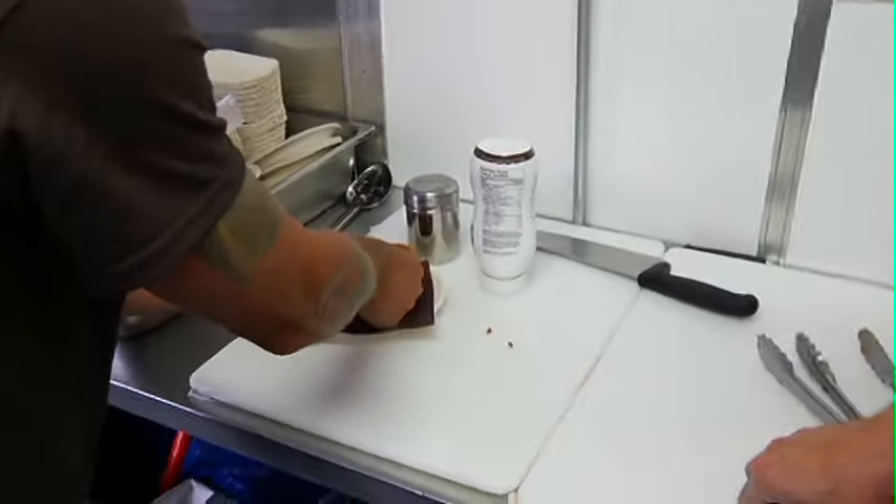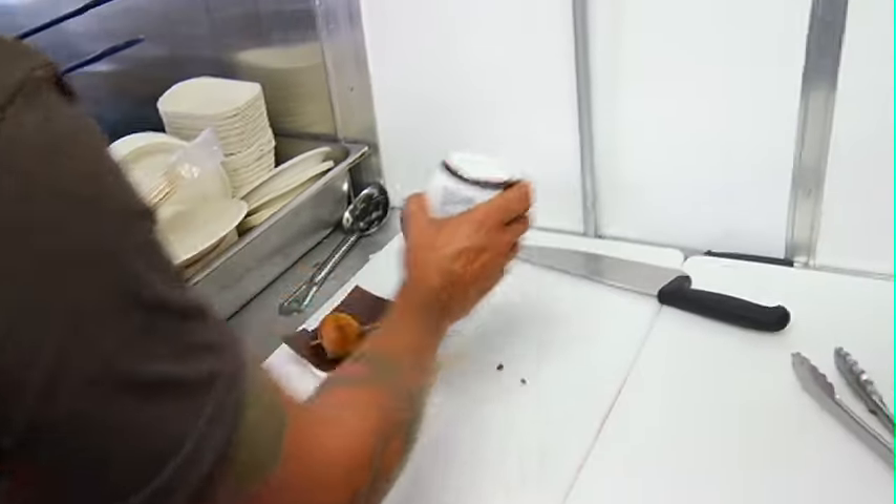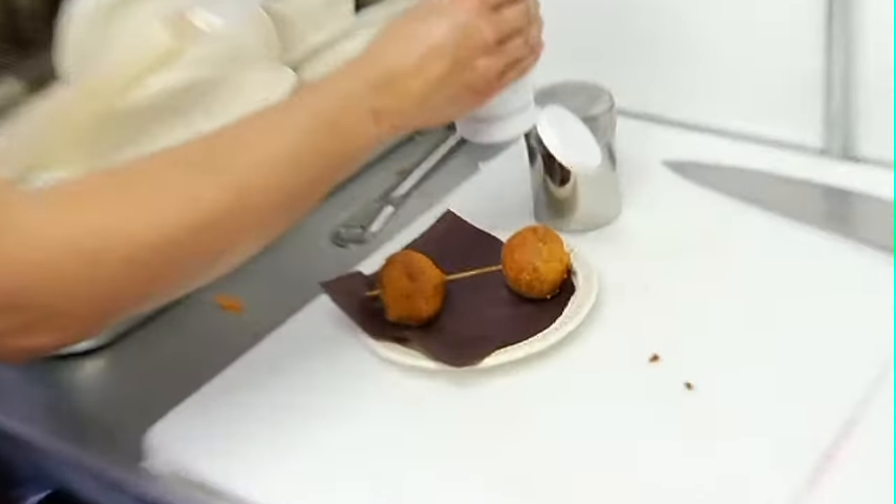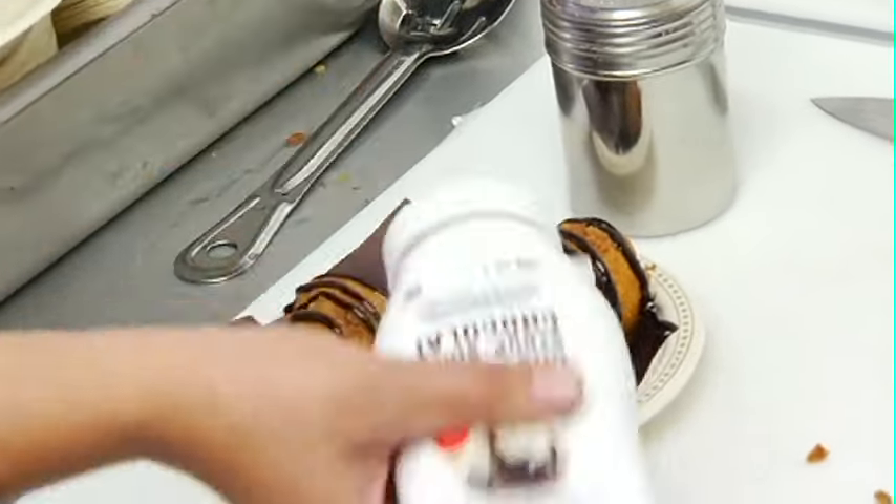This is all done, just about ready. It's time for the finishing touch — we have our chocolate drizzle here. We're going to bring our chef in for our drizzle expertise. You've got a drizzle assistant. That's legit.